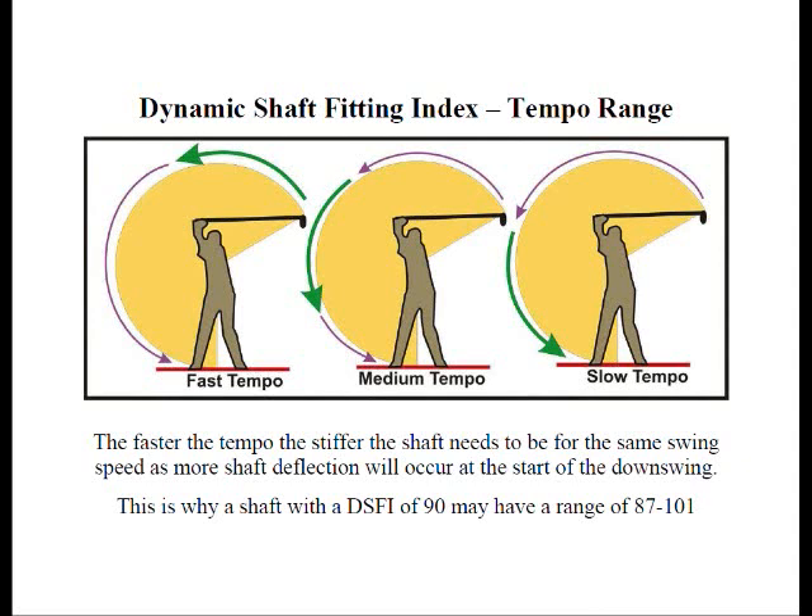Let's take a look at the three different tempos: the fast tempo, the medium tempo, and the slow tempo. For fast tempo, let's look at the green arrows, because this will be where the greatest acceleration occurs. A lot of golfers try to swing hard at the top, or swing hard initially on the downswing.